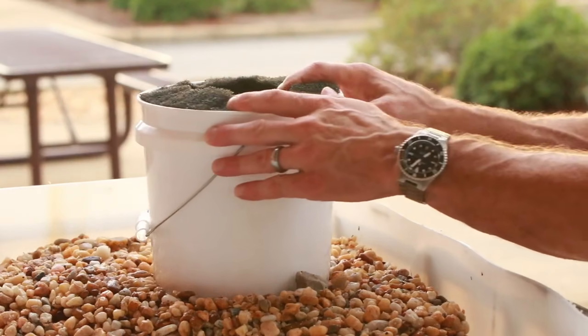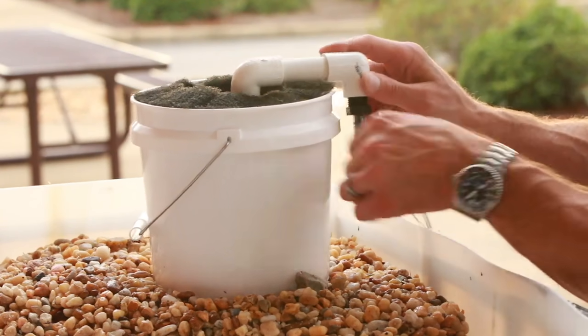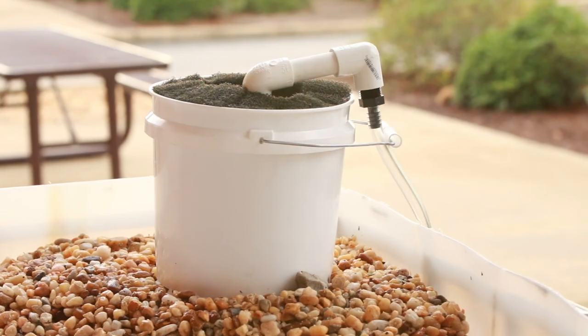Place the pre-filter on top of the grow media and wedge the pipe on the bottom down into the gravel. Hook the hose from the pump over the side of the pre-filter and secure it with the bucket handle.